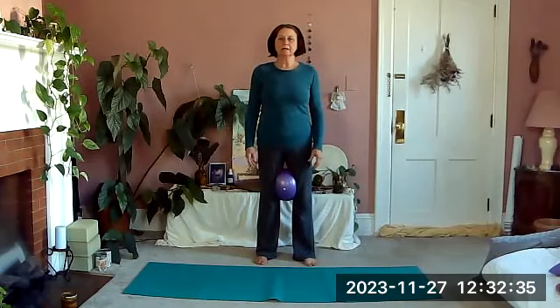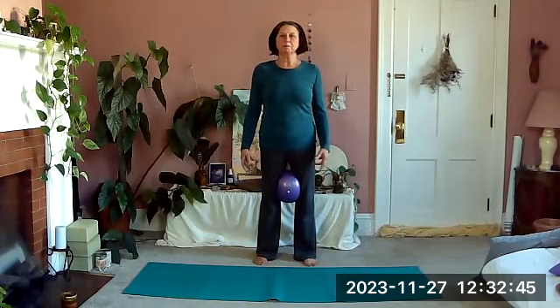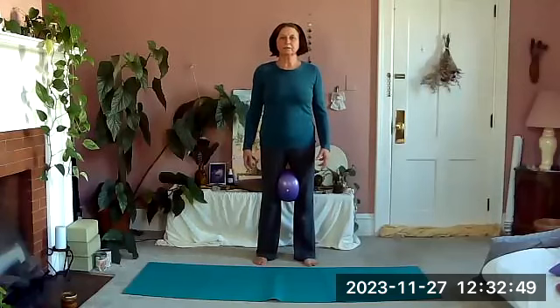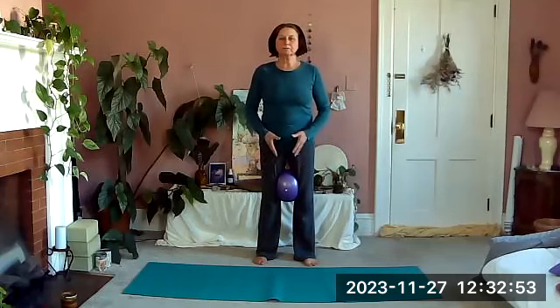Relax as you inhale. We'll do this lifting our heels as well — you're going to gently squeeze and lengthen the spine, float the heels up, inhale, float the heels down and relax. Hopefully this helps us feel the lift and lengthening of our spine. As we exhale, we squeeze, lengthen, float the heels.